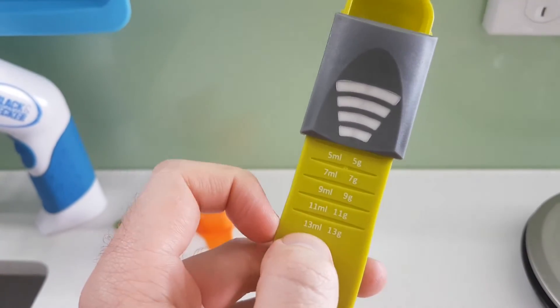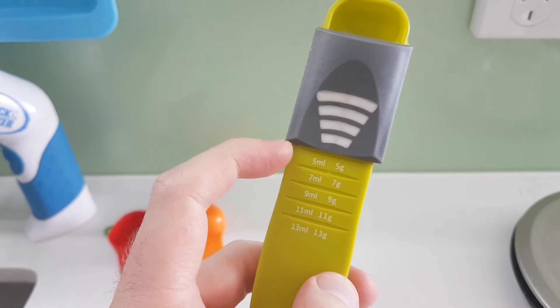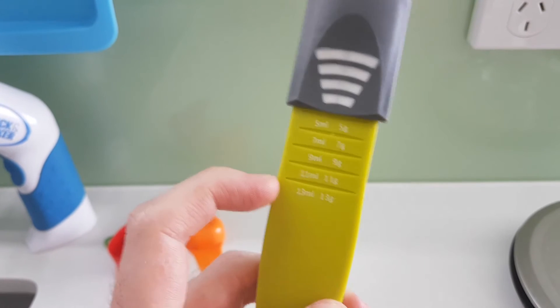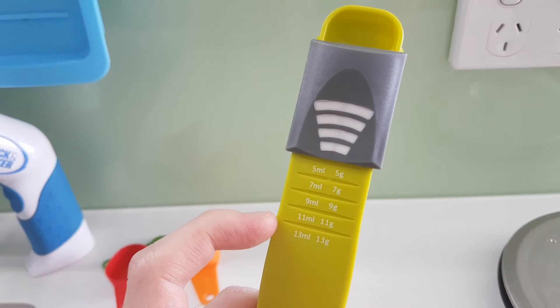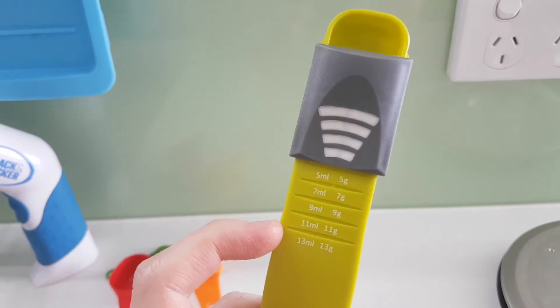But then I noticed this little detail here. The measurements on here are a bit bizarre, because 5 mils is indeed a metric teaspoon, but 13 mils is not a metric tablespoon — it's nothing. So I bought it anyway, and I think what I'm gonna do is just measure 13 mils and see if it's actually 15, which is what it should be.